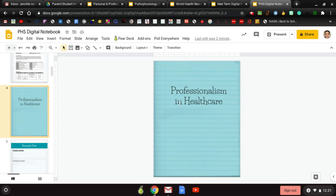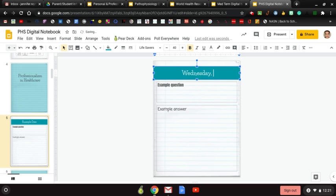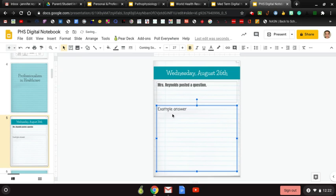Here you have the beginning section, and the next slide is room for your bell ringer. You have an example date, example question, and example answer. You would click in here and type in the date — for example, Wednesday, August 26th — then type in whatever question I've posted, and then type your answer.